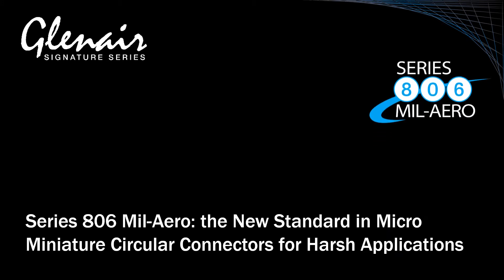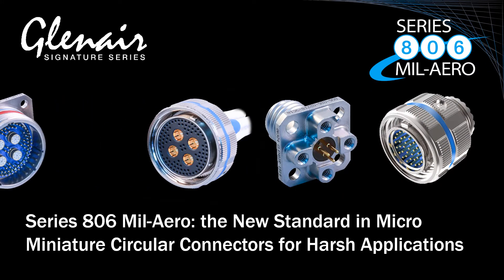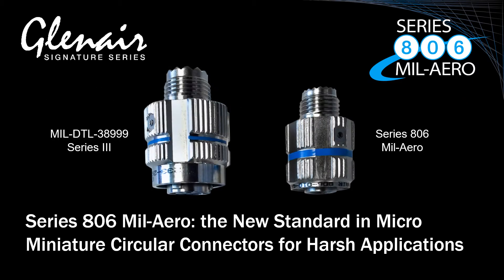The Series 806 MIL-AERO is a high-density, high-performance micro-miniature circular, ideally suited for harsh military aerospace applications. This precision micro-miniature circular was designed to meet and in some cases exceed MIL-DTL 38999 Series 3 performance benchmarks, and it does so in a significantly smaller form factor with reduced weight compared to conventional MIL-AERO connectors.